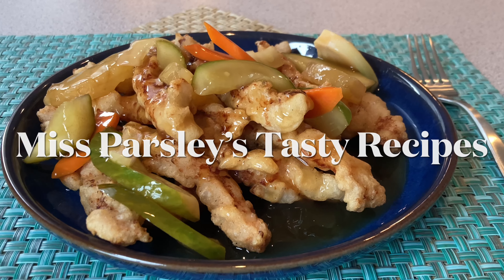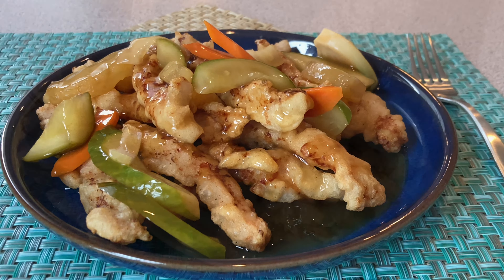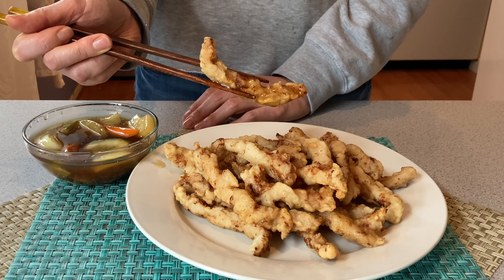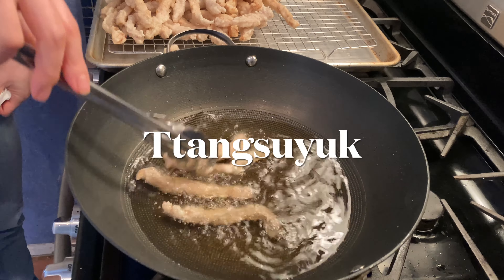Welcome to Ms. Parsley's Tasty Recipes. Today, I will cook sweet and sour pork. This is a very popular Korean-style Chinese dish among Koreans.